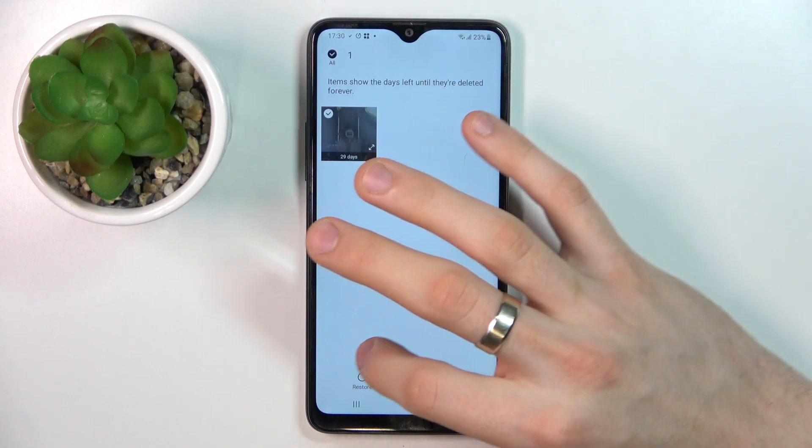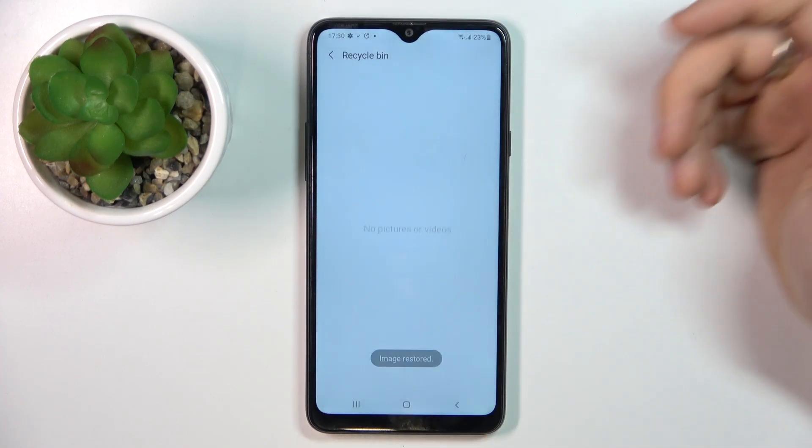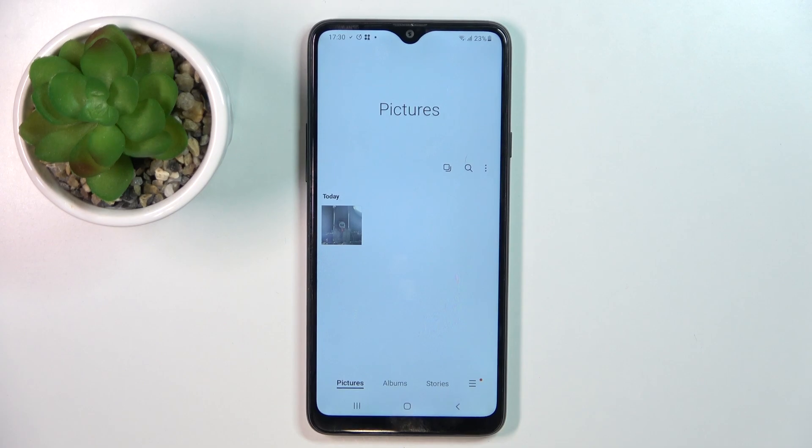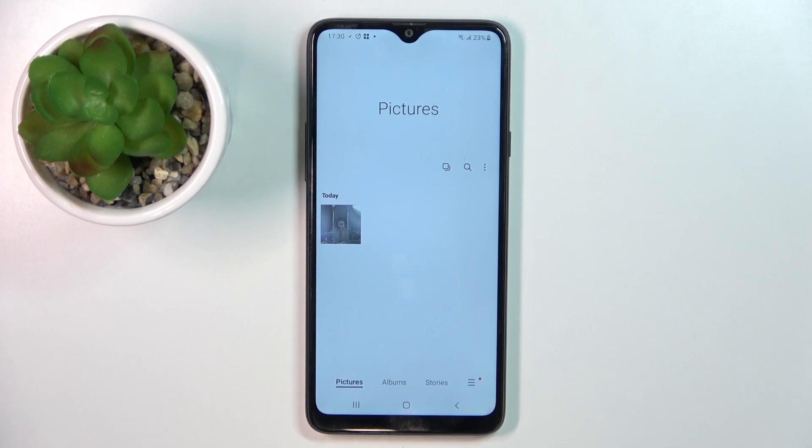So tap the photo you want to restore and click restore — and great, that's it! Thanks for watching, like this video, subscribe to our channel, and bye! See you!